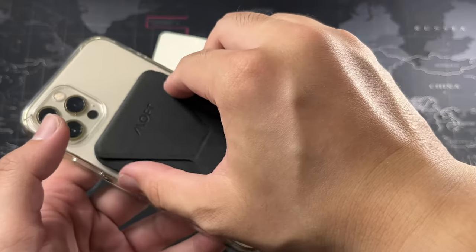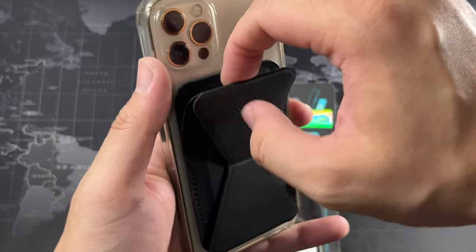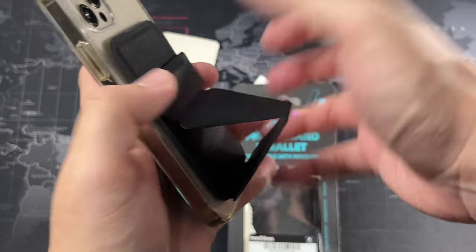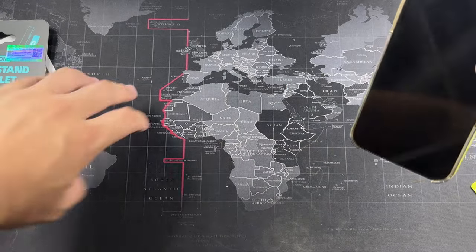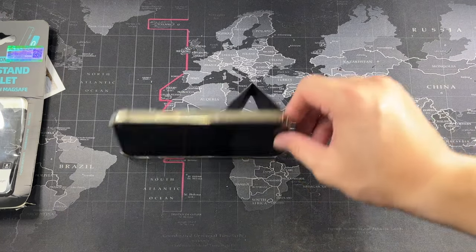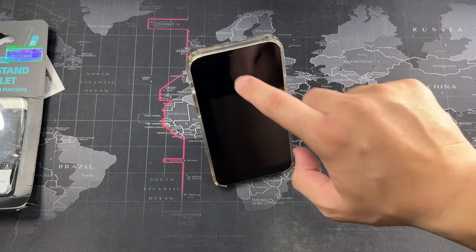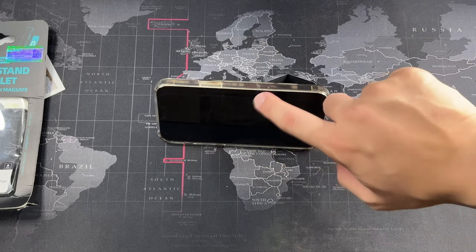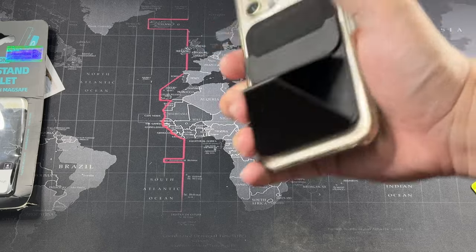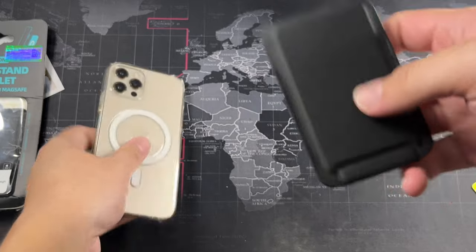Let's try the kickstand. Moving everything to the side — yeah, it's definitely not going anywhere. Very well balanced, which I like. From the side view as well, it's very well balanced and designed.